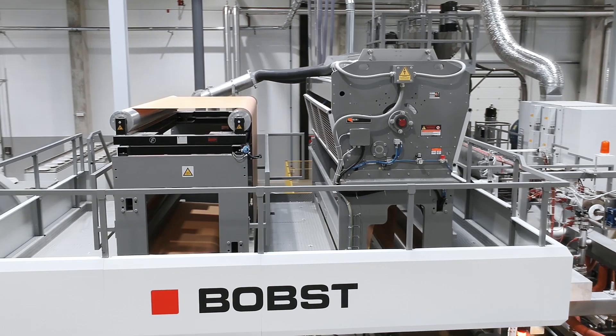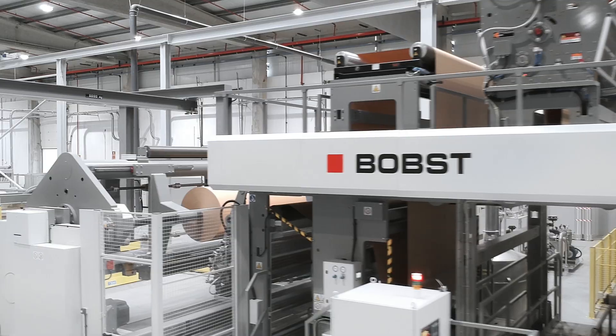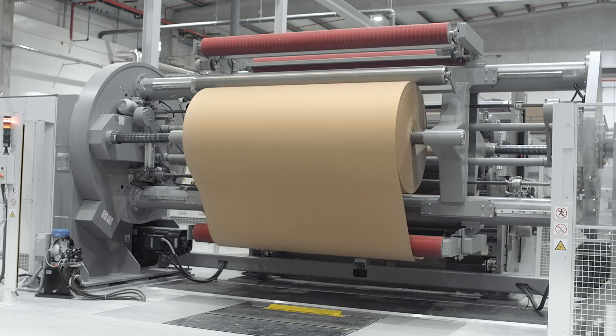This machine has been designed to meet the increasing demand of poly-coated paper, laminated material and reinforced products. To provide high production output, superior product quality and maximum working safety.